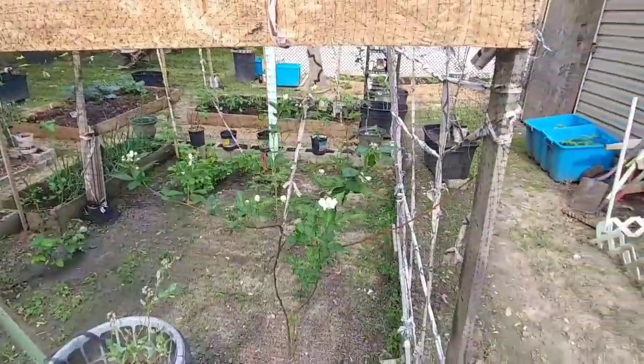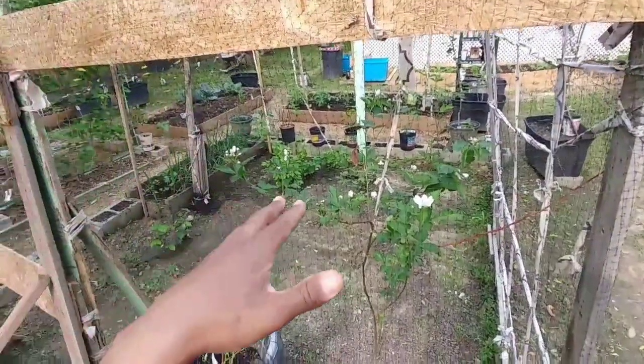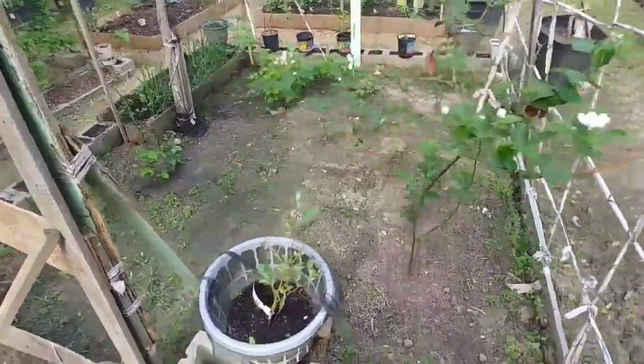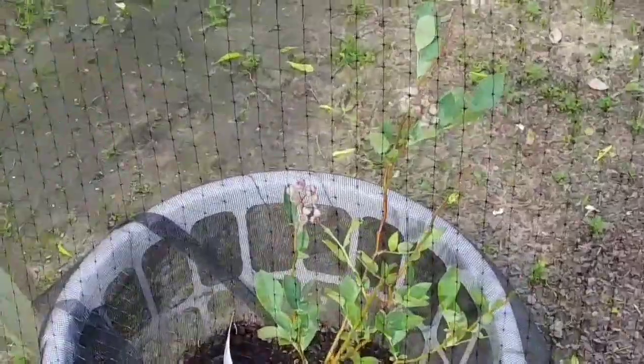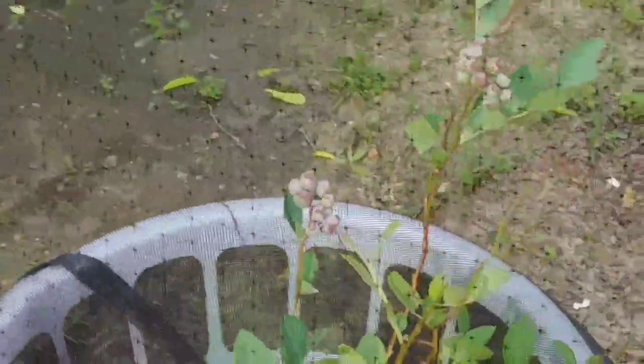Inside this netted cage here I have my blackberry and all of my berry plants. As you can see, the blackberries are starting to bloom out. Down here in this container I've got blueberries. Everything in there is caged up.